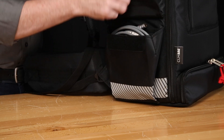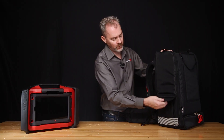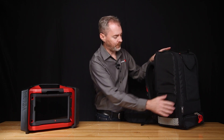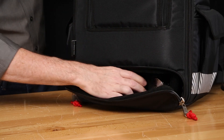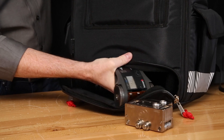On both sides of the backpack you'll find these velcro pouches, perfect for carrying tools, accessories, and cables. It also has retro-reflective strips for higher visibility while you're in the field. On the front you'll find additional storage at the bottom, perfect again for holding accessories, cables, tools — or a sandwich.